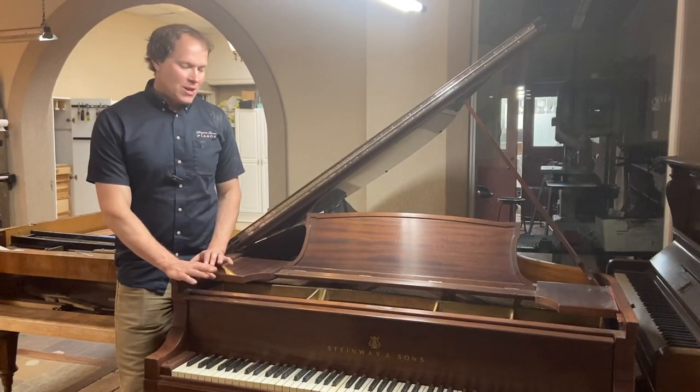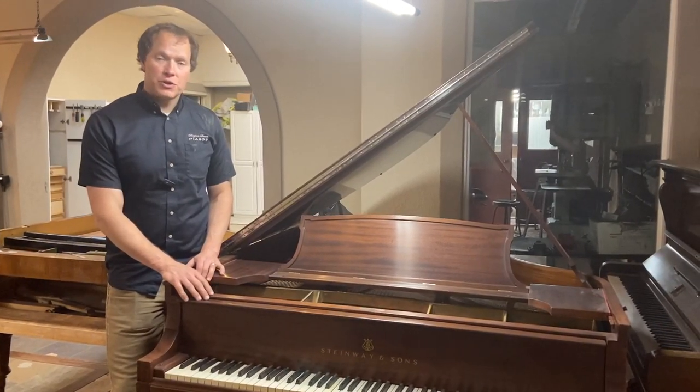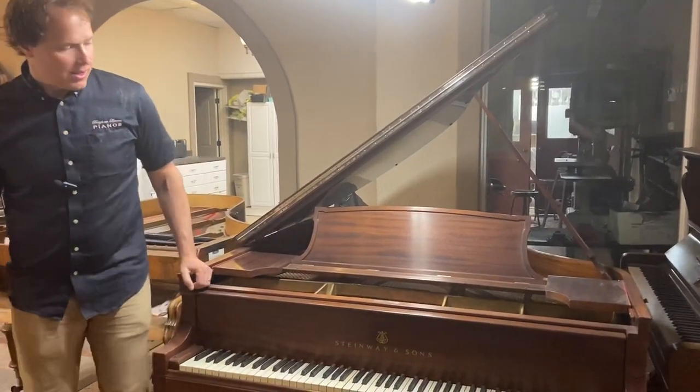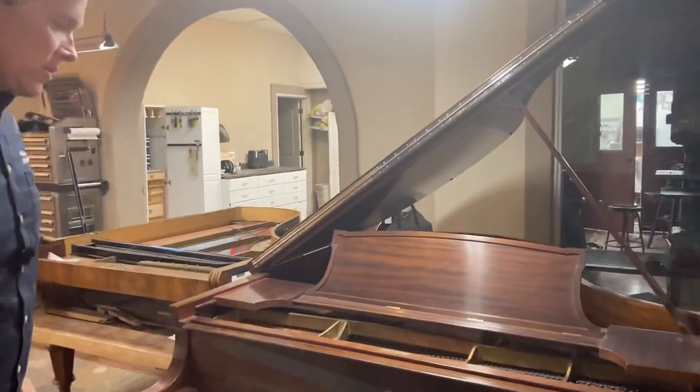I'm Brigham Larson with Brigham Larson Pianos. We're about to start on this 100-year-old Steinway Model O. We're going to be completely rebuilding it, and it will be a good turnaround.